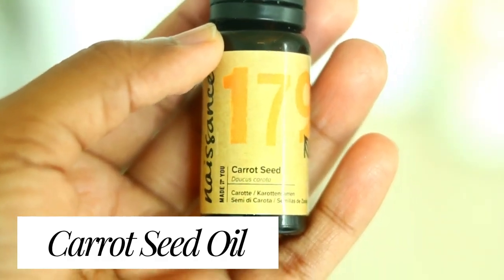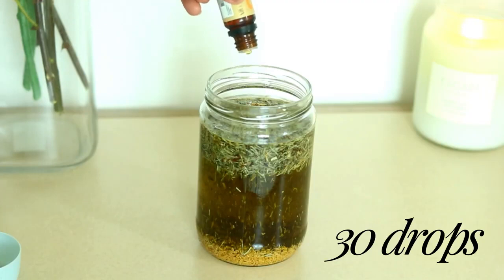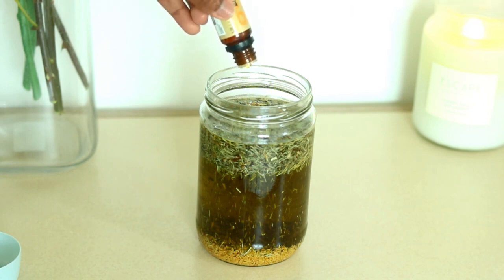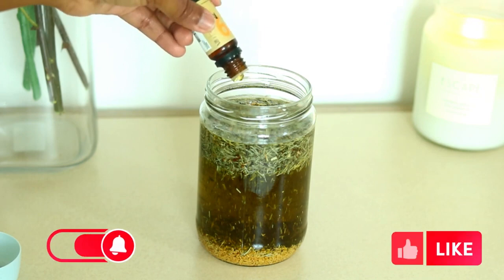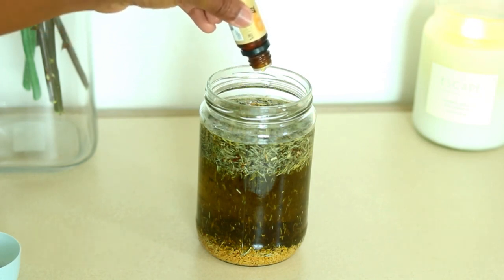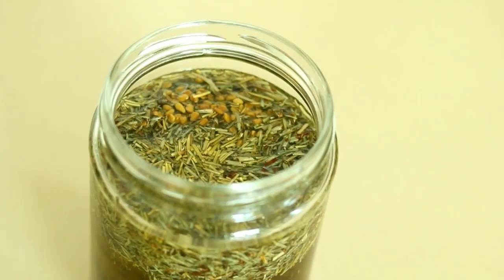The last oil we're going to add is carrot seed oil. Carrot seed oil contains high levels of vitamin A, vitamin E and beta carotene, which are all essential nutrients for hair health. As a result it makes your hair softer, accelerates hair growth, protects the hair from damage and also from harsh UV rays.